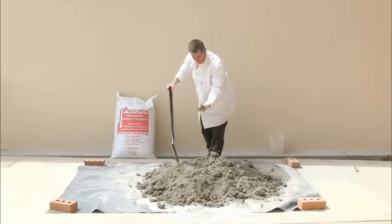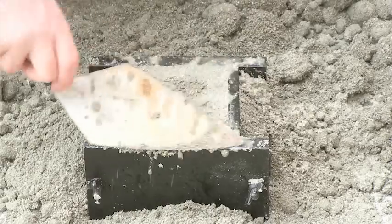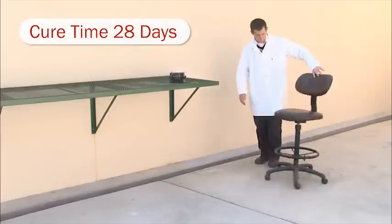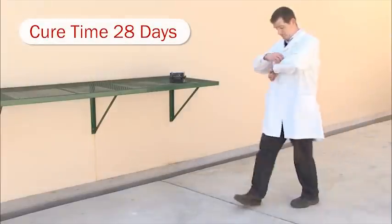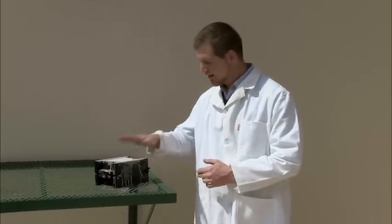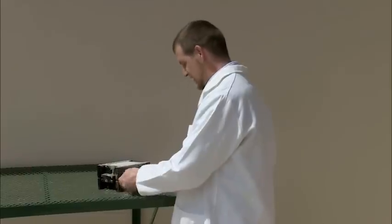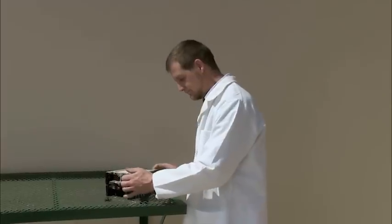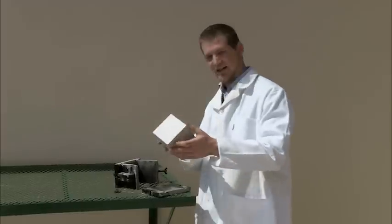By mixing Pratley Pearl with cement and then adding water, I was able to cast a strong Pratley Pearl block. Now the 28 days are up — this is the Pratley Pearl block we cast almost a month ago. I want to open up the mould and see how the Pratley Pearl has set. As you can see, we've got a perfect test block.